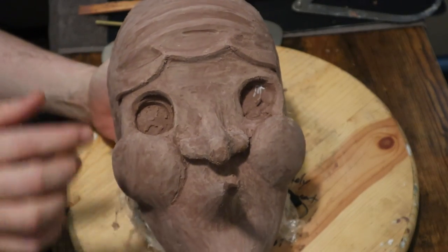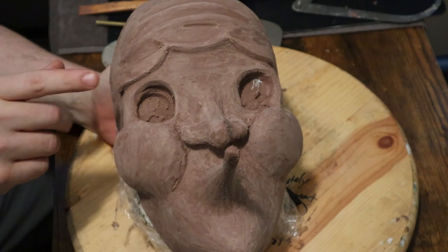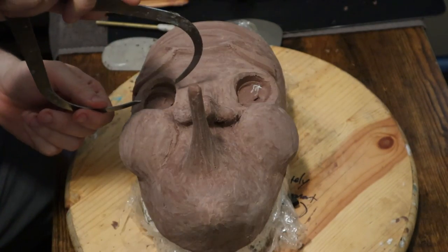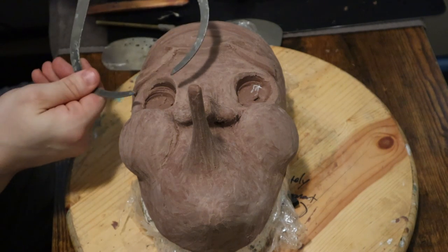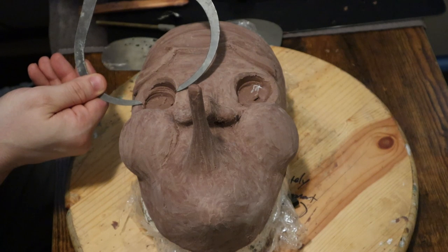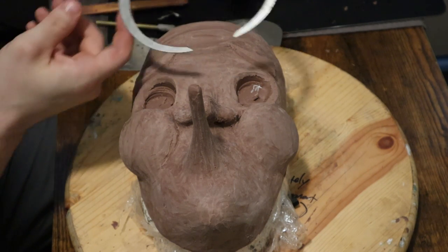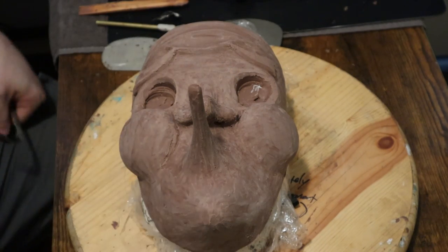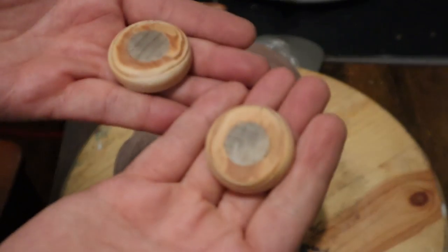This is where it's at so far. The cheeks aren't quite bulbous enough, the forehead lines need to be inset and not outset. I measure something that I think is acceptable for the eyes — hindsight being 20/20, not supposed to be an eye pun — the eyes could have been a little bigger, even just by half a centimeter.